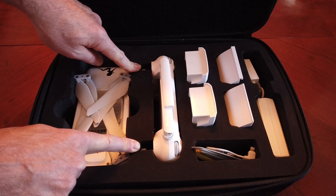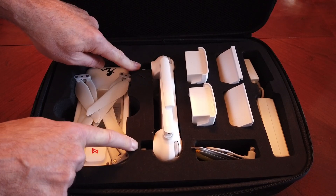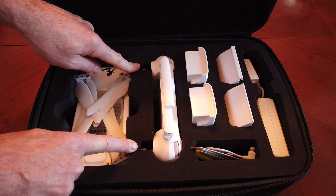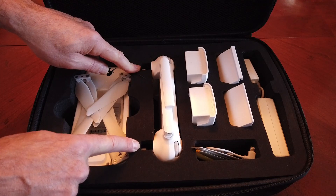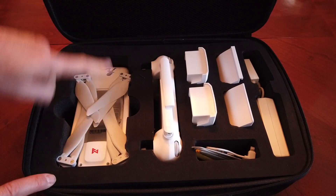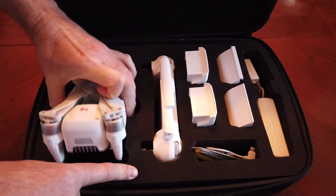The nice thing about this case is it also allows you to keep your sticks on. The Femi X8 SE controller sticks unscrew and stow within the controller itself, but you can also leave them on. I prefer to leave them on because if I remove those sticks, I am sure to lose them.